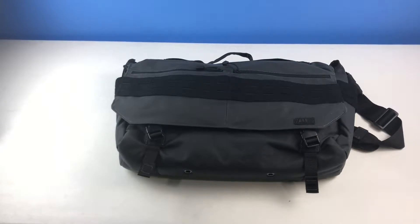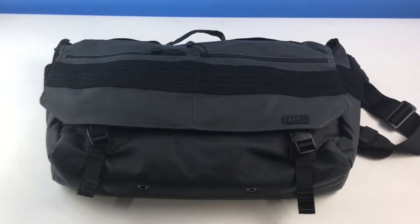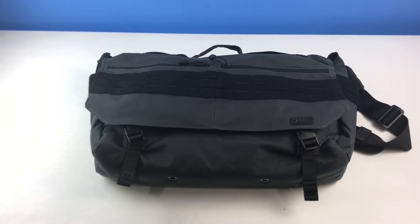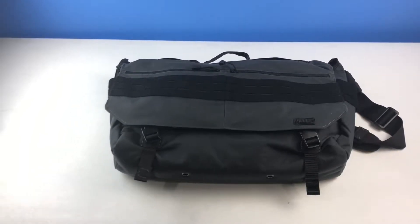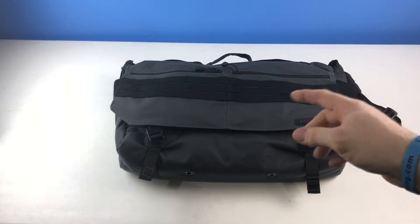I went ahead and got the extra large X-Ray in Double Tap colors — this is kind of a gray and black. It also comes in black, OD Trail which is OD green, and Sandstone which is kind of a brown, earthy, coyote brown color. Before I even open it, I'll let you know I'll put a link in the first line of the description below to Amazon where I bought it.